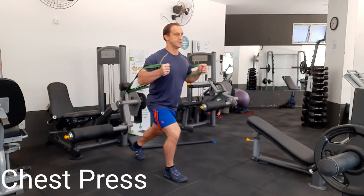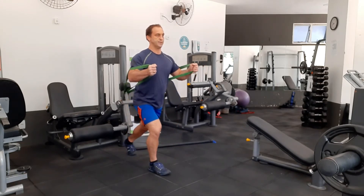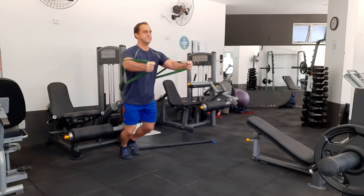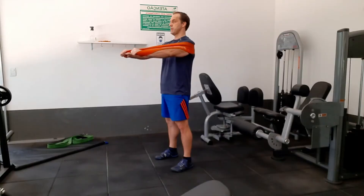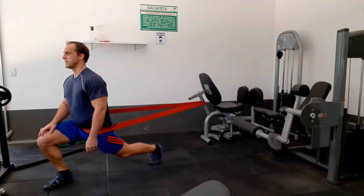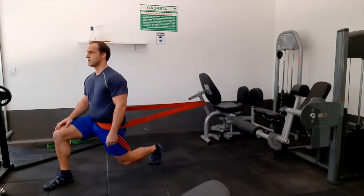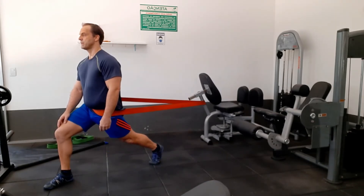Here's a chest press — I'm in a lunge position here, but you can do it with both feet together. I like the lunge position because it makes me work with my whole body, with my back leg and forward leg as well. Here's a variation: if you don't want to hook it around something, just put it around your body. With the lunge, you can work three different positions — from the mid position with the knee off the floor, into a bent knee position, and then into a straight leg. Make sure you're squeezing your quads and glutes.